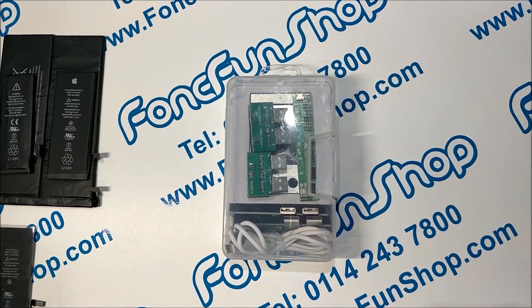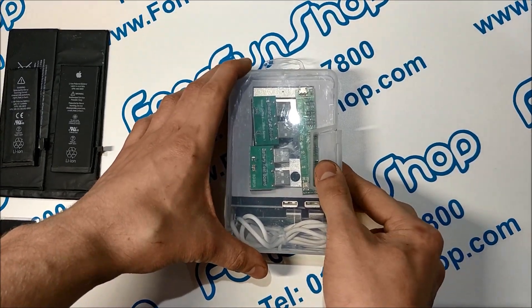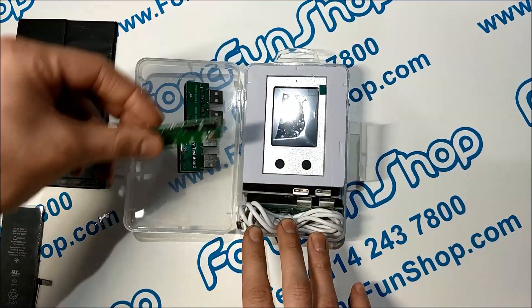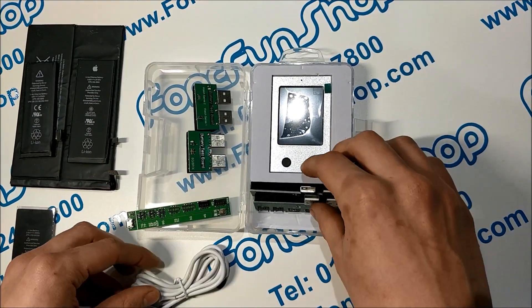Hi everyone. Today at PhoneFunShop we're going to be taking a quick look at our iPhone Professional Battery Tester and Charger. It's a great tool for testing the authenticity and remaining life of iPhone, iPad, and iWatch batteries. We're going to unbox it and show you what you get.